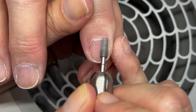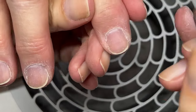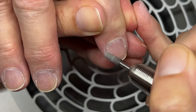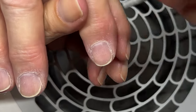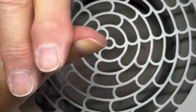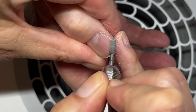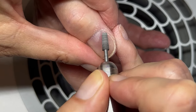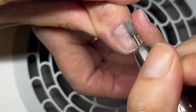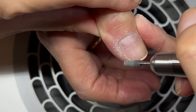Now I'm removing the cuticle. When the skin fold is nudged back regularly and is healthy, it's going to sit much better around the nails — it's not going to be overgrown. Usually it's overgrown because of cutting, or because once it's stuck to the nail it stretches. It takes time for the skin to shrink back. We just have to keep the skin nice and flexible, elastic, and healthy, and then it's going to shrink and unstretch itself.